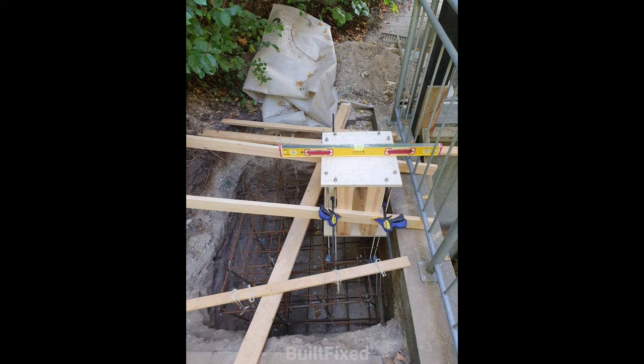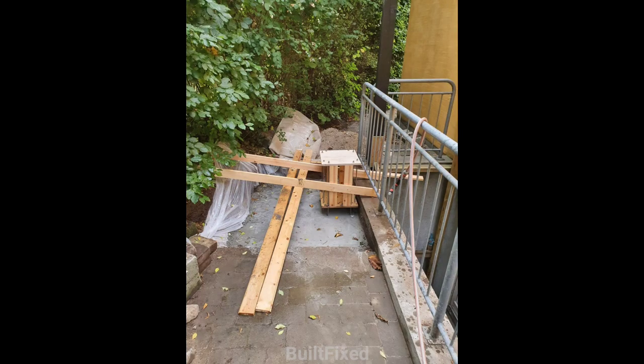To keep my anchor bolts plumb and spaced correctly I built a wooden jig that you see up on top. For maximum strength I wet cured the concrete. I had plastic fitted over the top and I added water daily to keep it wet.